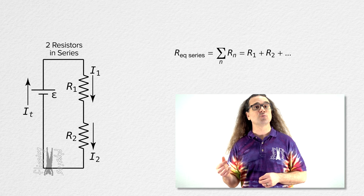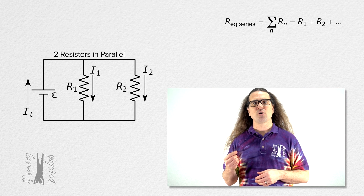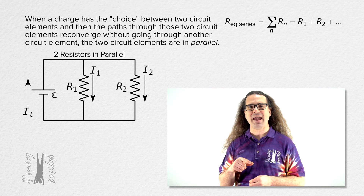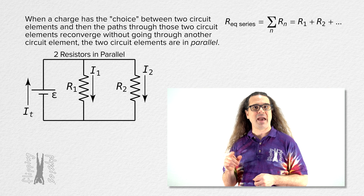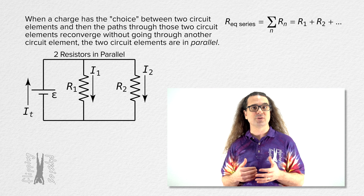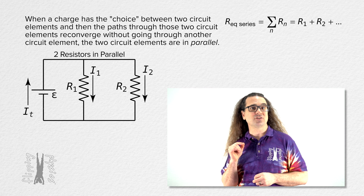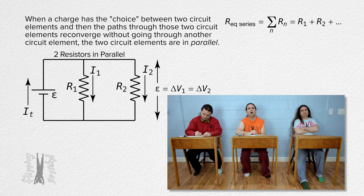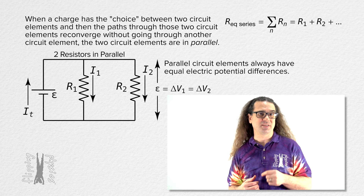Now let's move on to two resistors in parallel. Again, let's use an anthropomorphic charge. An anthropomorphic charge has the choice between paths that go through the two resistors, and then those two paths join back again without going through any other circuit elements — that is why these two resistors are in parallel. Notice that the electric potential differences across all three of these circuit elements are equal. This is always true of circuit elements which are in parallel.